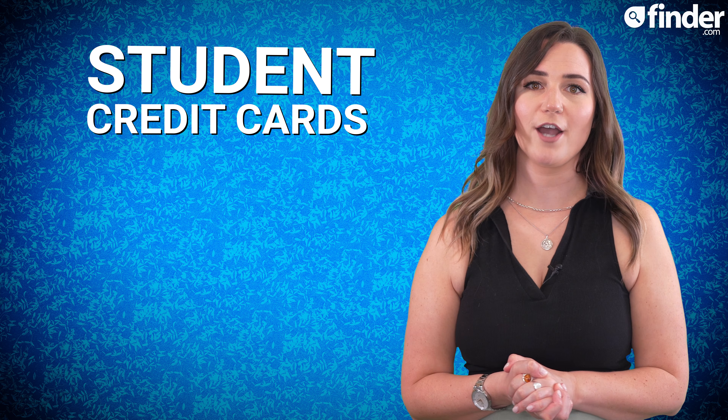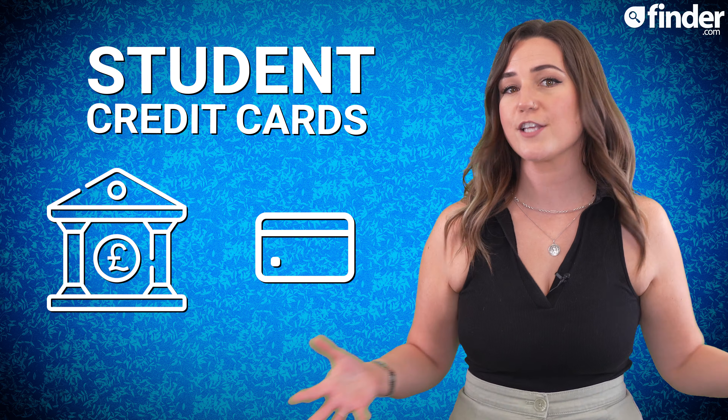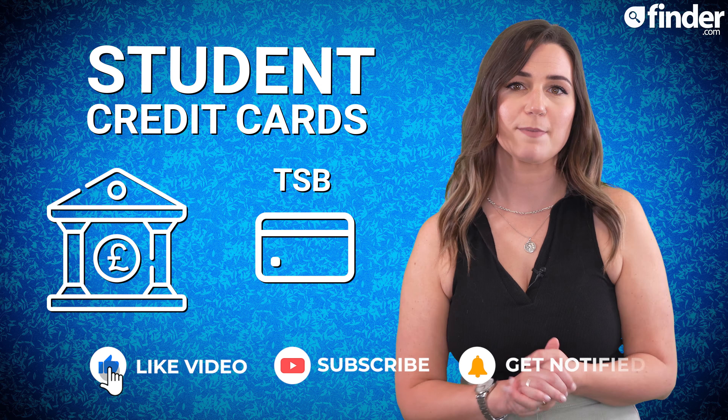Student credit cards typically require you to have a student bank account with the lender offering the card. For example, to be eligible for a TSB student credit card you'd need to have an existing bank account with TSB.